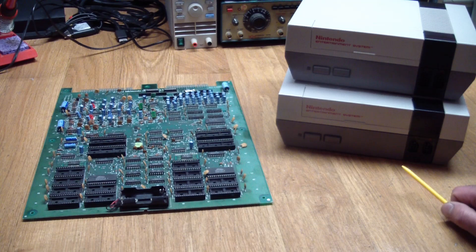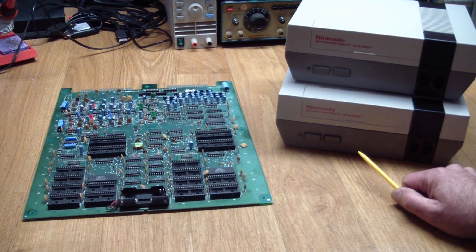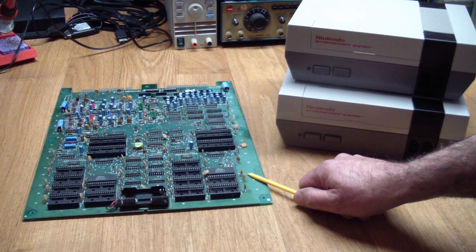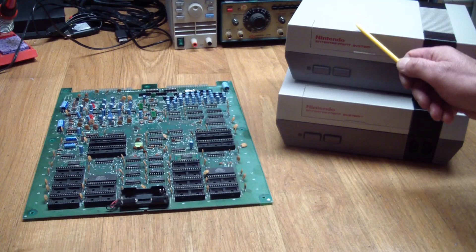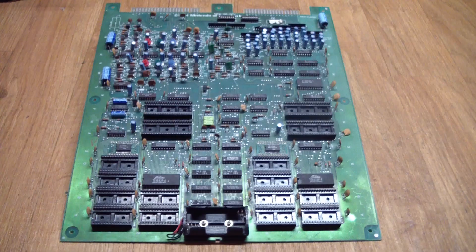Now why do we have two Nintendo Entertainment Systems sitting here? Electrically, this board is almost identical to two of these. The main differences being that these output composite video, this outputs RGB video, and it has the capacity for more input switches. But other than that, it is pretty much identical to these two — I guess like taking two of these boards and taping them together. So let's have a closer look at one of these boards.